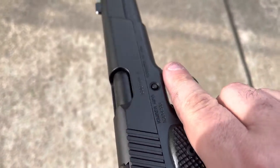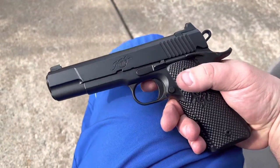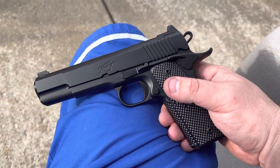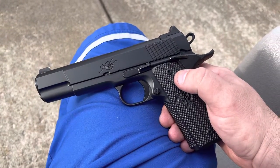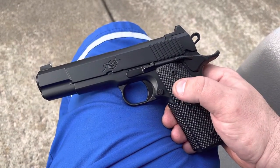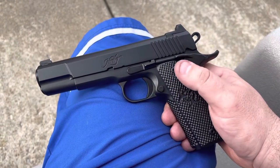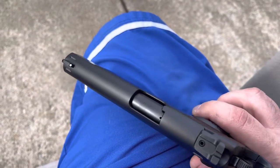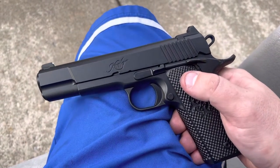So this is a Kimber — I think this is the Custom Two model, short safety deal. Back when I got into 1911s, I liked Kimber quite a bit. I had a bunch of them actually and never really had any issues with them. I like the brand, and although they are pricey for what they are, I never really saw any major downside other than the price. With that said, it is cool to get something that kind of brings me back to what got me into the platform originally, back in around 2010 or so. And that was Kimber.